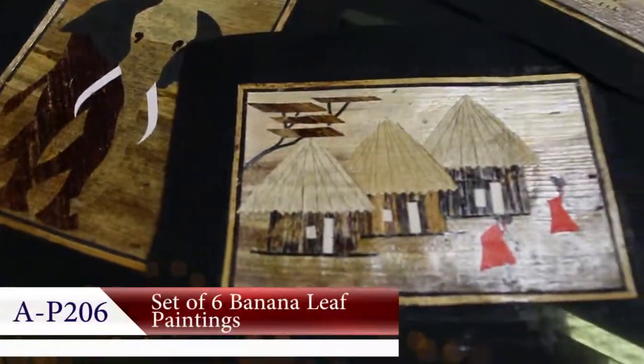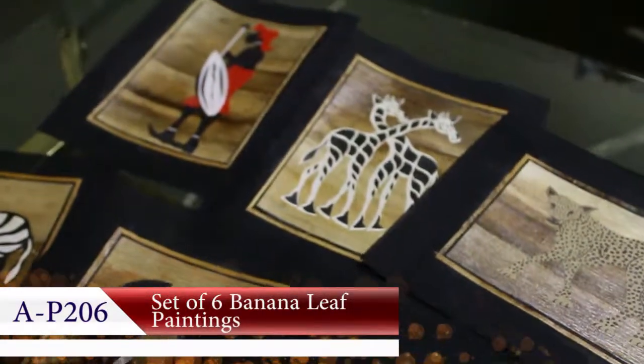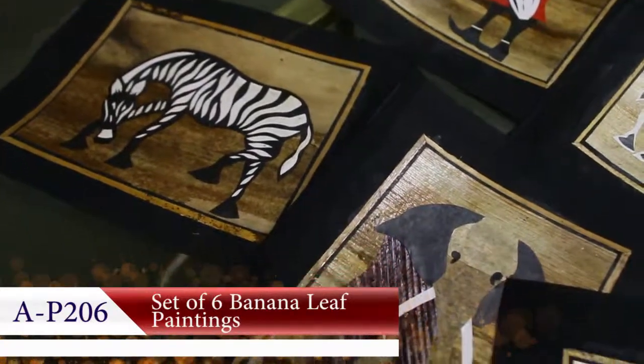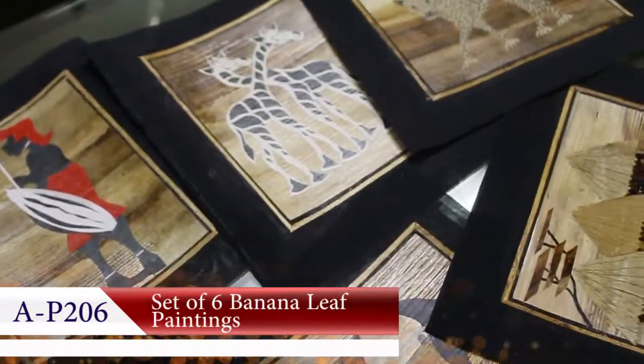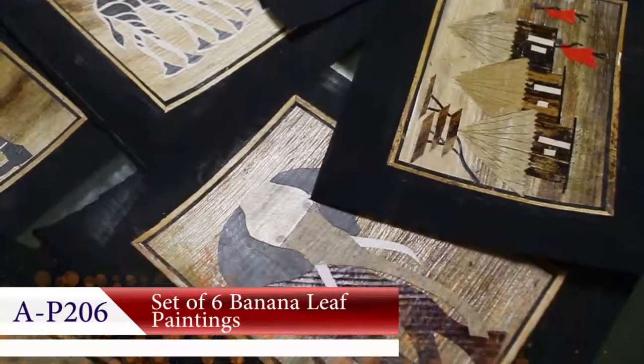Bring Africa to life in your home with these exquisite banana leaf paintings. These one-of-a-kind art pieces are painstakingly handcrafted with real banana leaves for a stunning three-dimensional look. Each painting is crafted in Kenya and gives you the authentic artistic feel of Africa you can't find anywhere else.